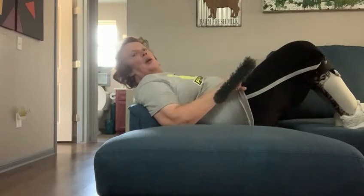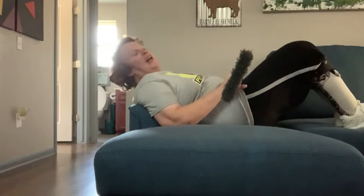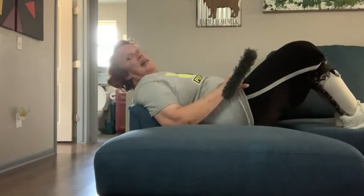Good morning and welcome to Move for Wellness, or as I like to call it, Get Fit Friday. Today, David was demonstrating thoracic extension dynamic.